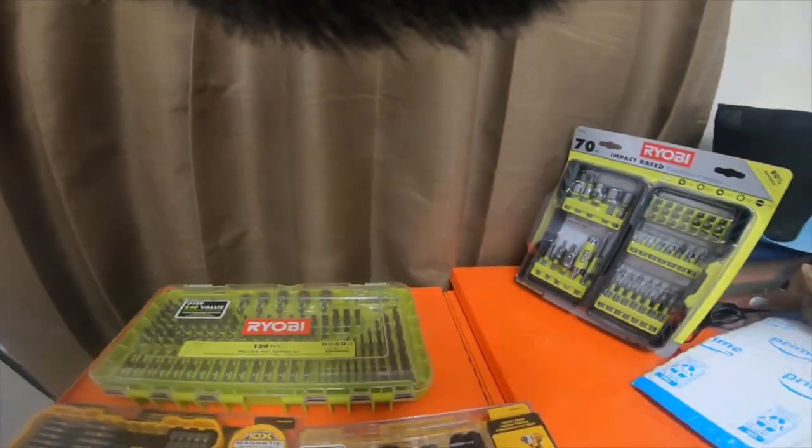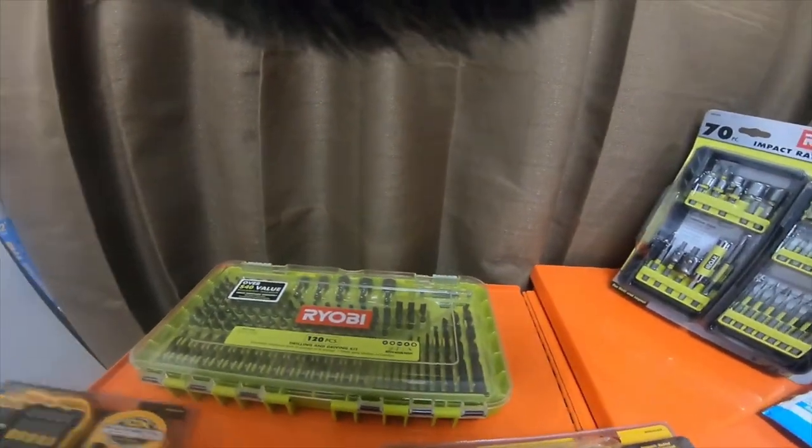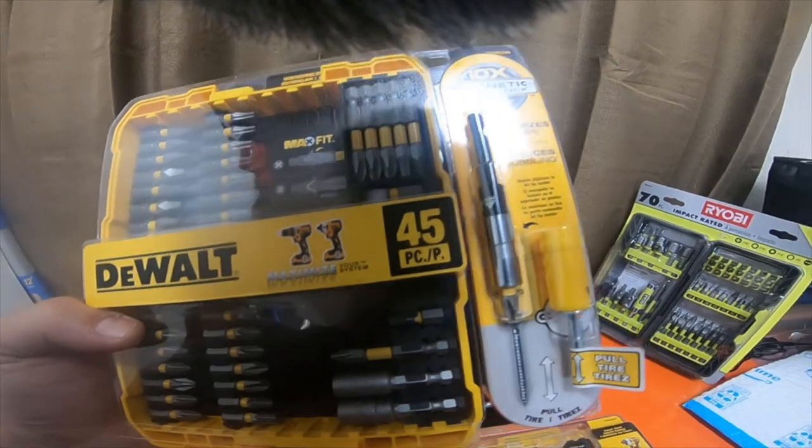I also picked up this 45-piece DeWalt set. This is not the clear style, but these are MaxFit — 45 pieces.